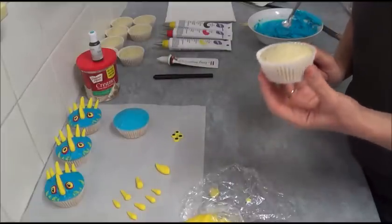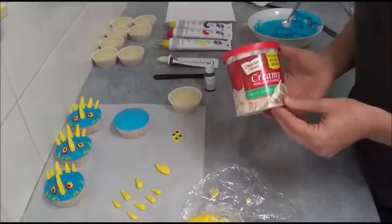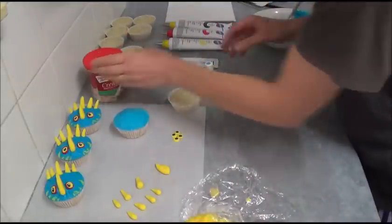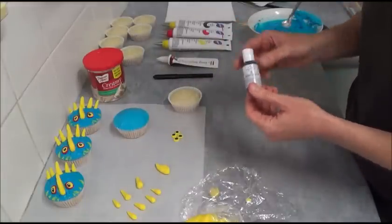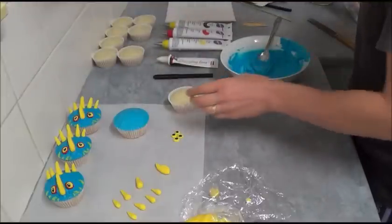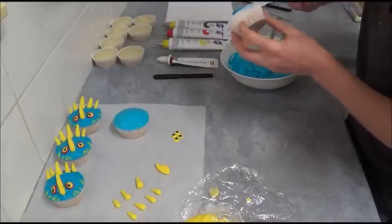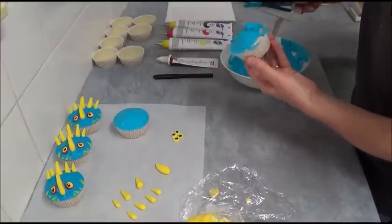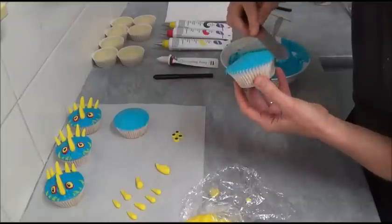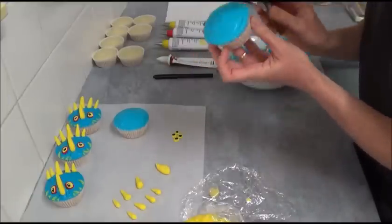If you'd like to decorate them as Toothless, use vanilla frosting purchased from a supermarket, or a simple buttercream — it needs to be white. Tint it with electric blue gel food coloring. Apply the frosting on top of the cupcake using the paper liner as a border, then spread it and run a knife around the liner for a neat appearance.